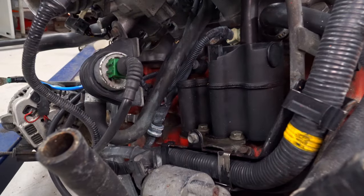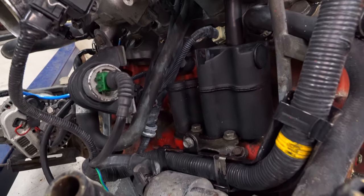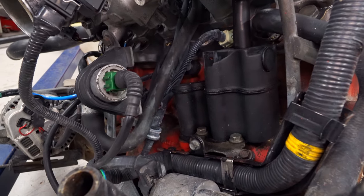That's all I have for you guys today on this little bonus Wednesday episode on the PCV system. I guess I'll see you guys on Sunday.